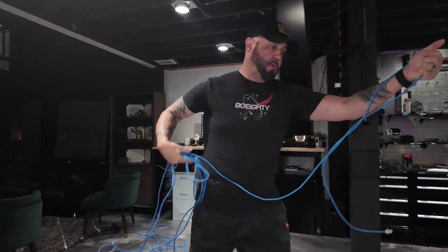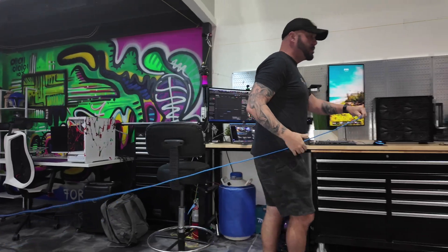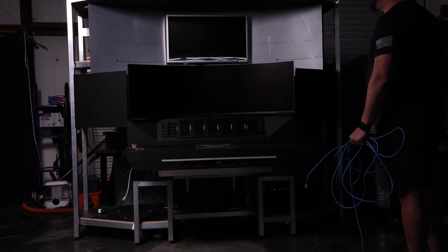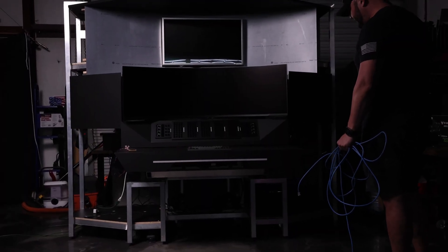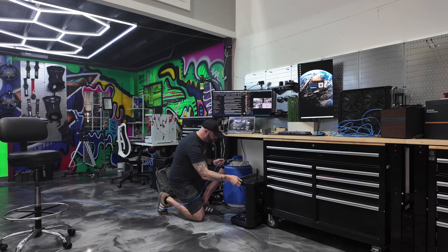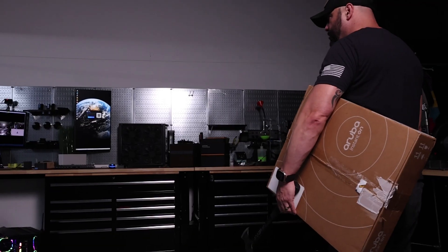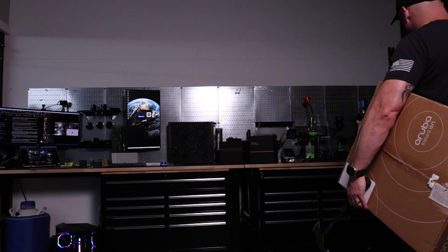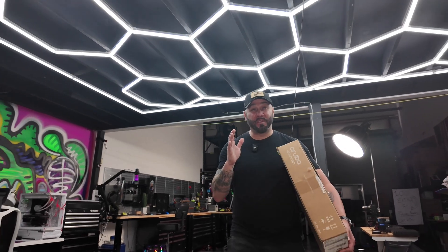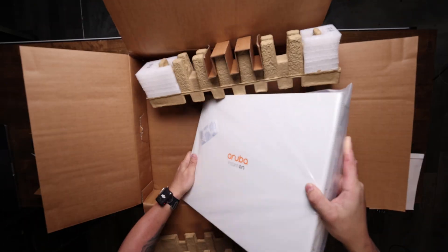I've been struggling around the Overkill warehouse to get a solid wired internet connection to the right places. If we're cutting edge enough to build robotic artificial intelligence 3D gaming machines, then what the heck am I doing stretching used and abused Cat6 cables all over the warehouse from the Wi-Fi router? I need a solid connection out in the main bay for testing. I'm Lucas from Overkill Gaming and today we're diving into the HPE Networking Instant On Switch Series 1960.